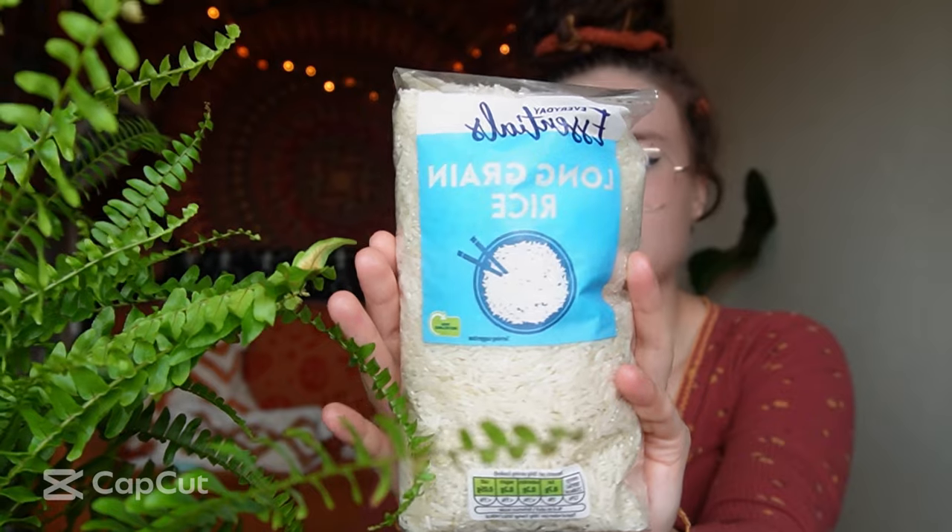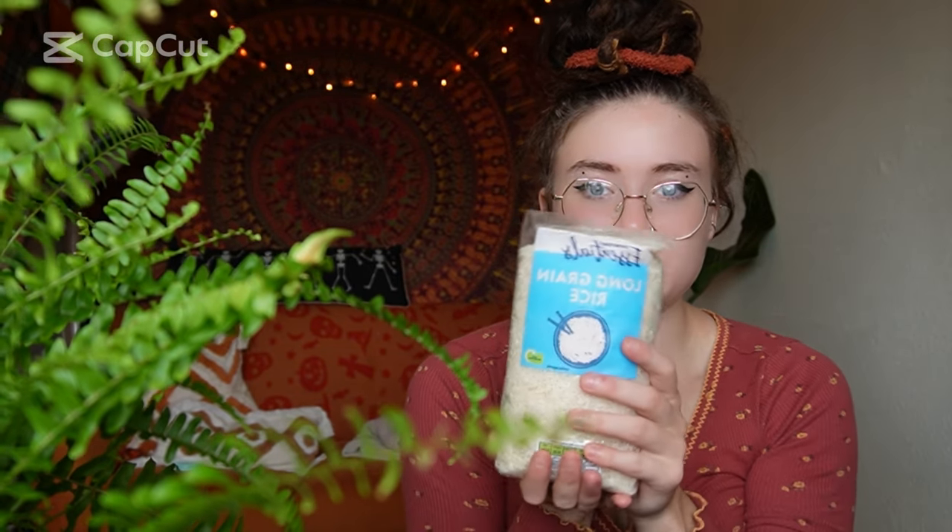It is quite simple and easy to make and I pretty much just use four main ingredients with a couple of other ones depending on what I'm making the money rice for. We literally have some long grain rice — you can make as little or as much as you want. I think this was like 50p from Aldi, so it does not break the bank.